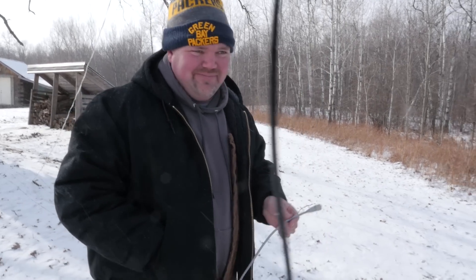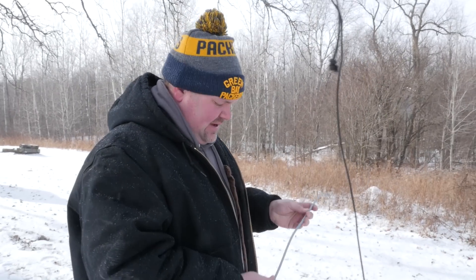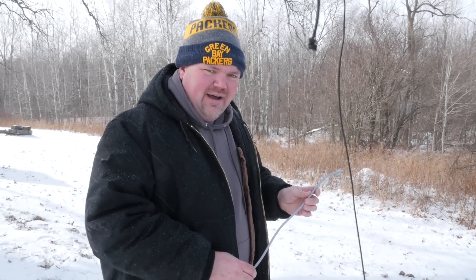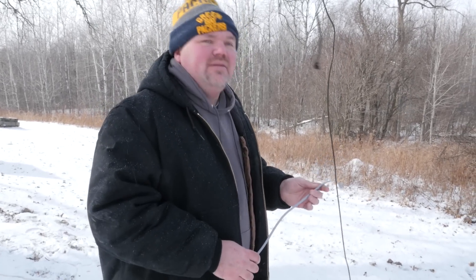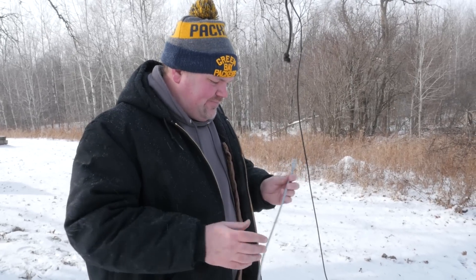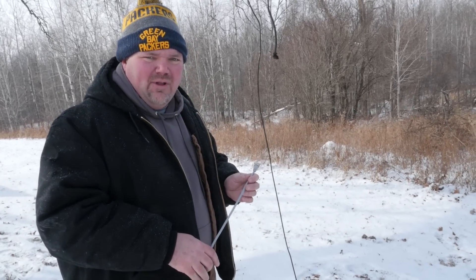Another thing to think about, especially in cold weather operations, is your feed line. We're using coax. The issue, when it's 5 below, is that this is getting real stiff. This is RG8X. It's fairly inexpensive for HF applications and really good. Not a terrible loss — you can get better coax with lower loss per 100 feet, but the trade-off is that they're probably going to be a little stiffer, harder to work with in portable operations.